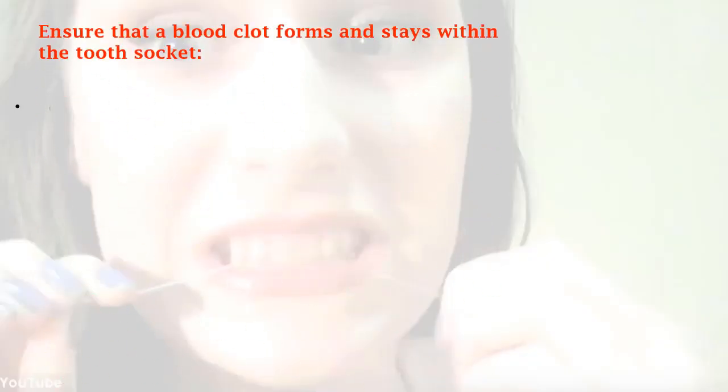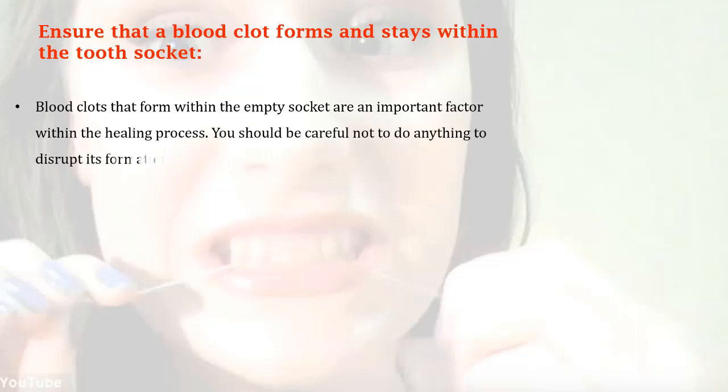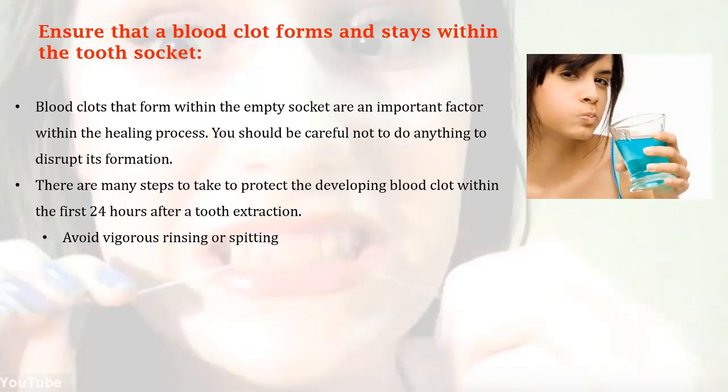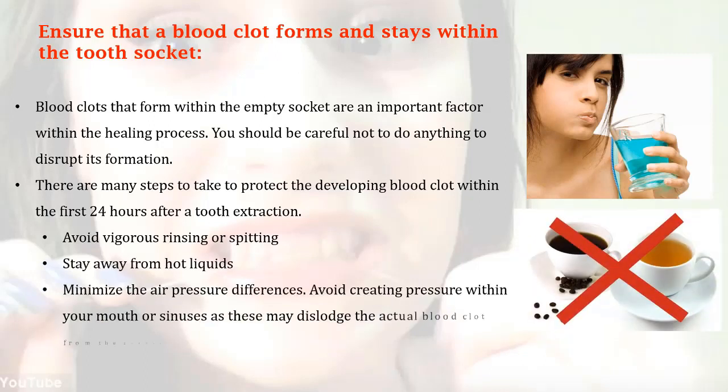Ensure that a blood clot forms and stays within the tooth socket. Blood clots that form within the empty socket are an important factor in the healing process. You should be careful not to do anything to disrupt its formation. There are many steps to take to protect the developing blood clot within the first 24 hours after a tooth extraction.